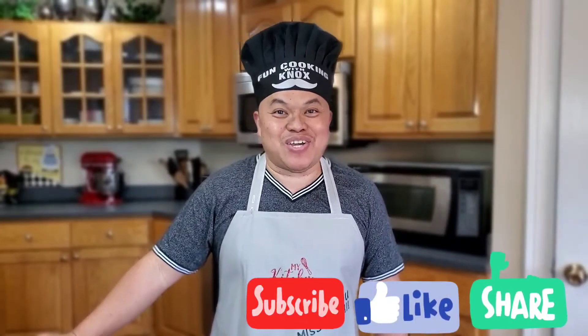Hello, welcome back to Fun Cooking with Knox. If this is your first time, please don't forget to subscribe, like, and share this video. Today's video we'll be cooking Chinese Hong Kong stir-fry.